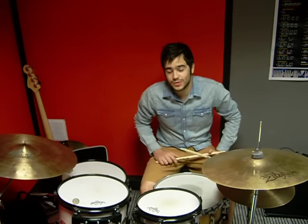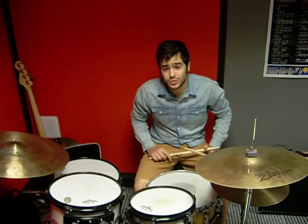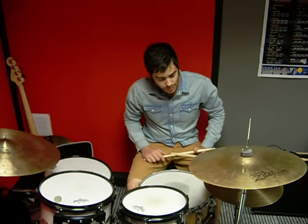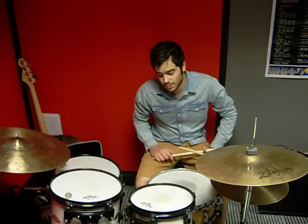Hello guys and girls, I'm Kostis Tatsis, I teach at Modern Music School in Ioannina. Today I will present you a concept that I developed while I was studying linear rhythms.